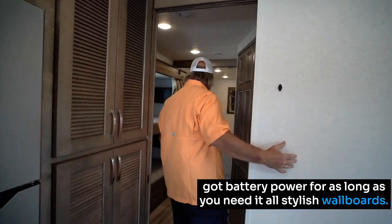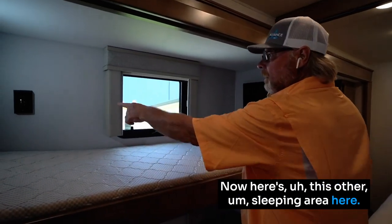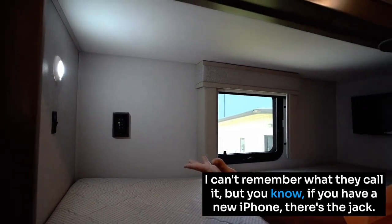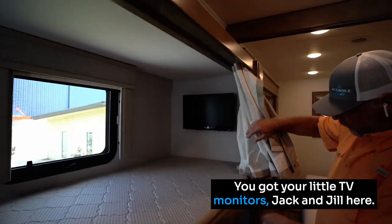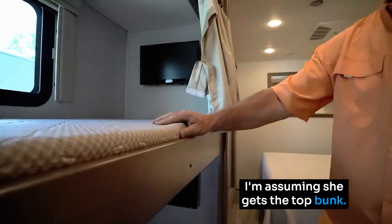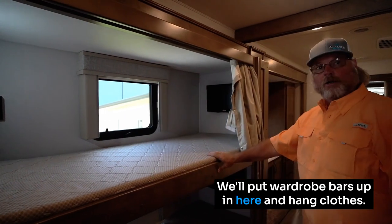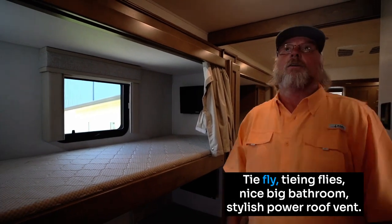All stylish wall boards. Here's another sleeping area with USB ports — and it even has the new USB-C iPhone jack — so you can plug in your devices. There are little TV monitors — a Jack and Jill setup — each with their own. You can also convert this area into storage if you don't need the extra sleeping space. People have put wardrobe bars up in here, or converted it into a fly-tying station.